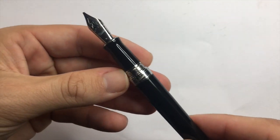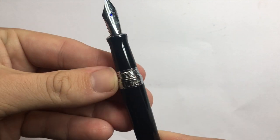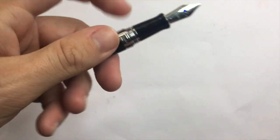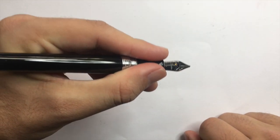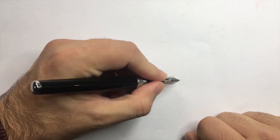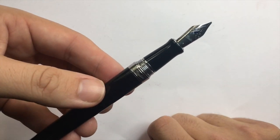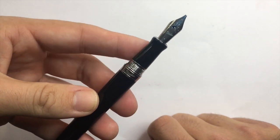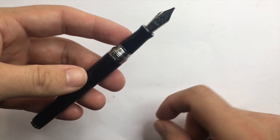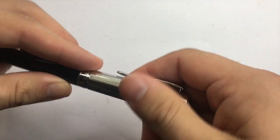That back-heaviness may not be an issue if you have really big hands or hold the pen further back, but for average-size hands and people who hold at the section it is a little back-heavy. The threads are very smooth and the step-down is minimal — you can feel it if you hold the pen further back, but it's actually a nice point of grip. Not an aggressive step-down, and the section is a really nice shape for extended writing sessions.